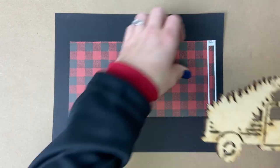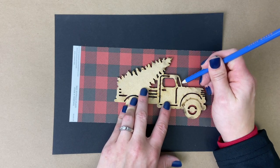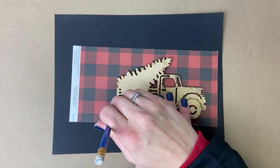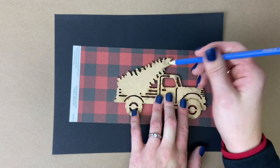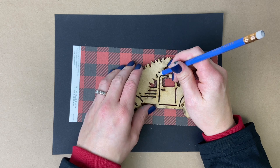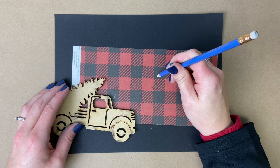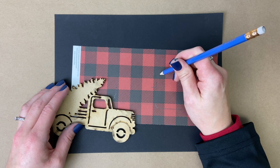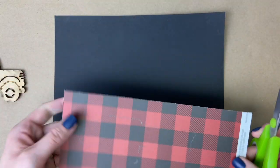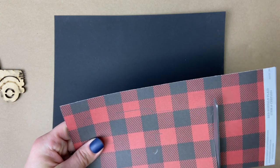Next, we're going to decorate our fun truck. We are going to cut out the buffalo plaid paper. To start that, we are going to flip everything over and trace on the backside of the truck. We are going to skip the tires and the tree. And then once you get to the top corner of the truck, just hold your pencil where you think that corner is going to be and draw in the shape. It doesn't need to be perfect because it's going to be covering up the actual wood piece, so you won't see if you're off a little bit. Once you've got it all traced, you're going to go with your scissors and cut around the entire truck.